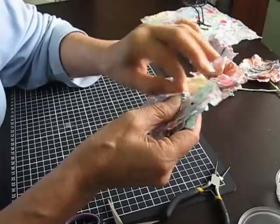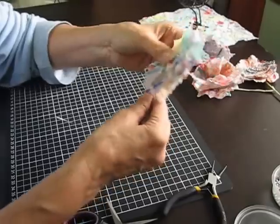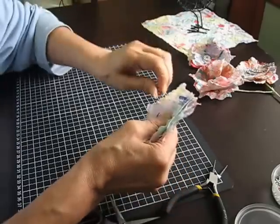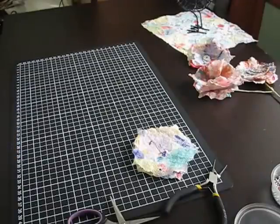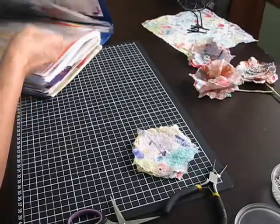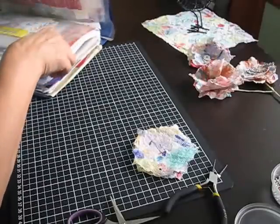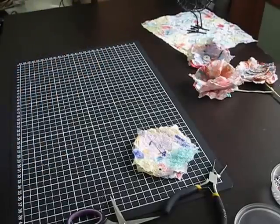I didn't get that right in the centre but that doesn't matter too much. Then what I'll do with the stem is use a bit of homemade washi tape — it's masking tape, that's the name I was having trouble remembering. Let me just take a minute to find where I put it.